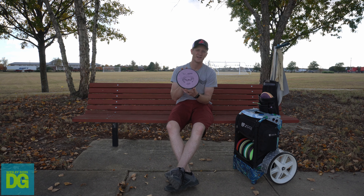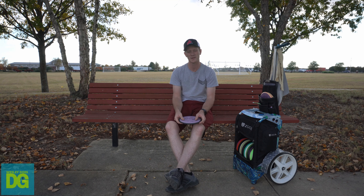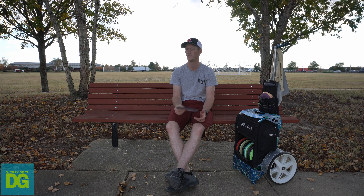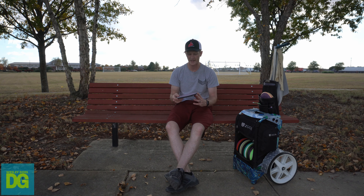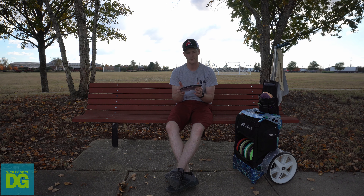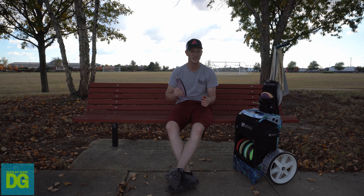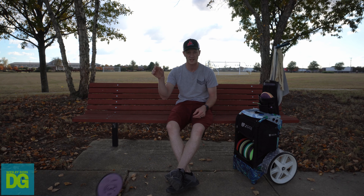This is new to the bag — an Electron Matrix. There isn't really an understable mid in production right now from MVP, though I understand they'll be coming out with some new discs next year. They took a lot of discs out of production, and this is a beat-in one. I may have artificially seasoned it — you just drop it on concrete three times and now it's flippy.